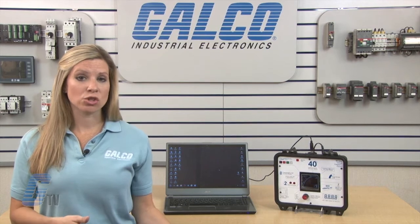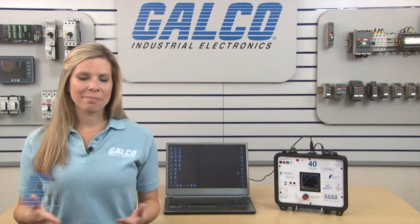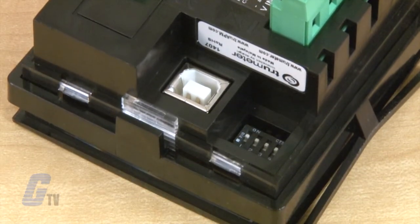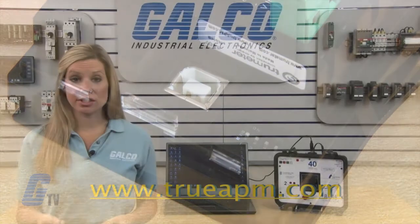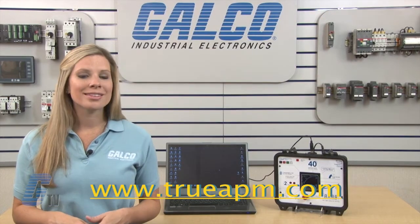Units are specific to the type of measurement, such as voltage, current, or frequency. Select models are available with or without outputs. On the back of the unit are programmable dip switches that have preset scales, or the unit can be programmed via free software from www.trueapm.com.